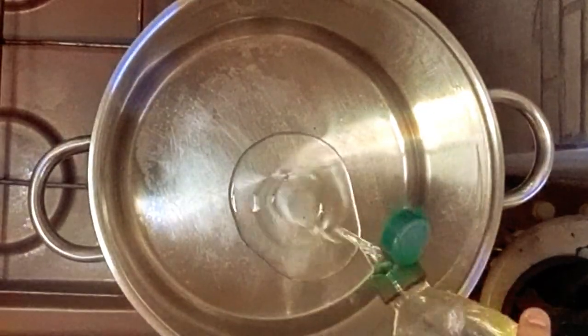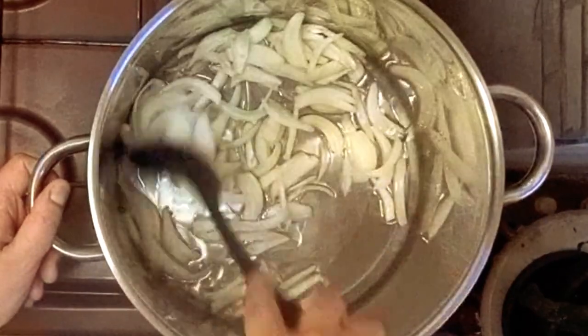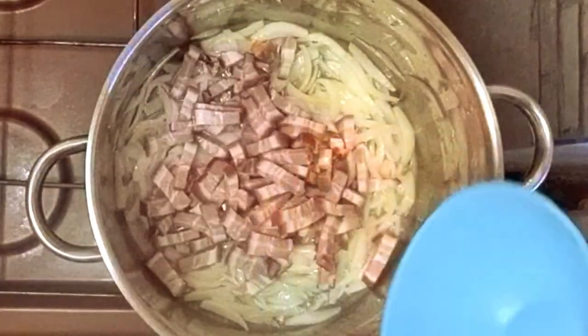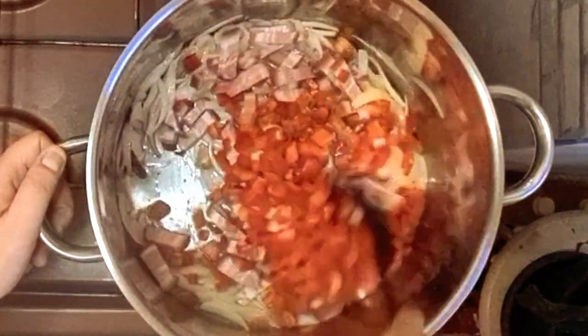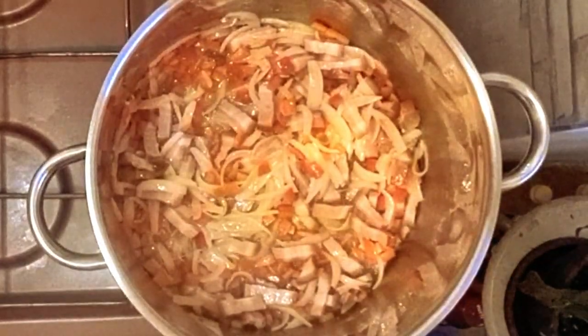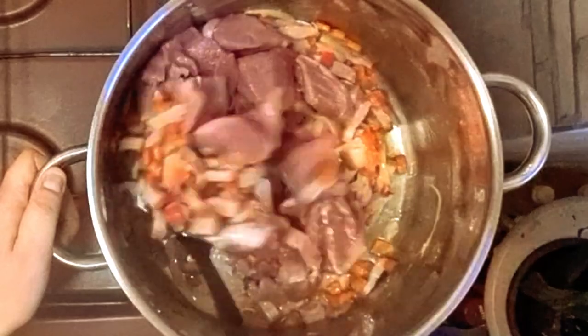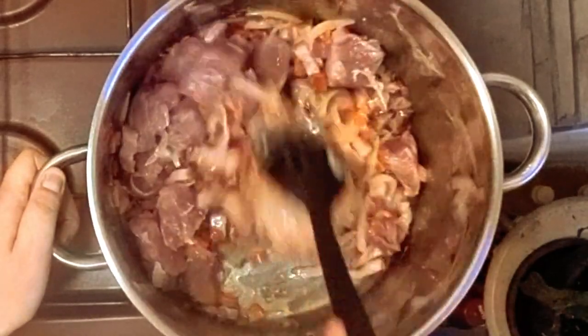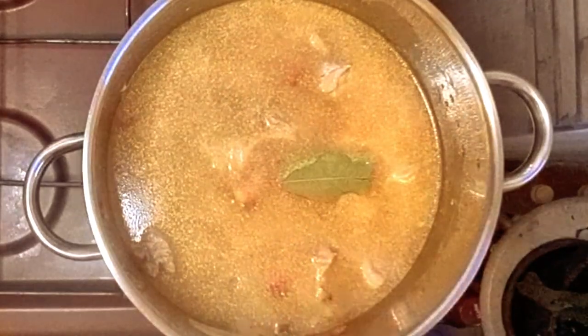In a big pot, add some oil and the onions, and cook them until they turn yellow. Then add in the peppers and bacon. When they start cooking and change color a little, add in the pork meat and cook until you turn it on all sides. Add two liters of water and three bay leaves.